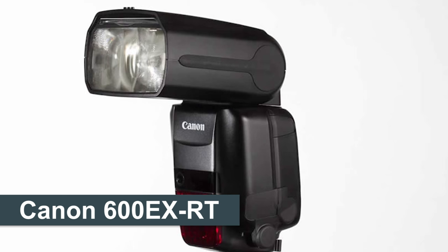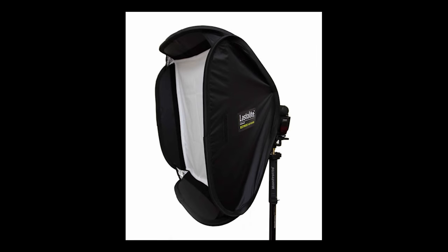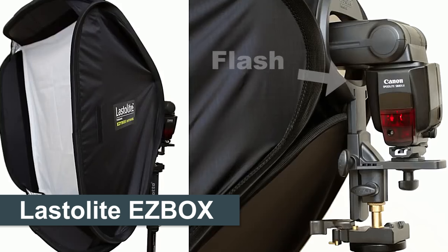In this case a Canon 600 EXRT. I'll often use a shoot-through umbrella for portrait work, but in this case I don't want a lot of light bouncing around the room, so I'm using a softbox. This is a Lastolite Easybox measuring two feet across. The flash attaches to it like this and you can configure it in different ways to create some really pleasing light.